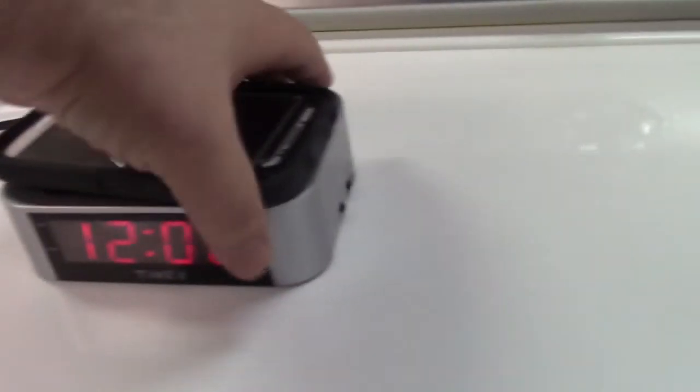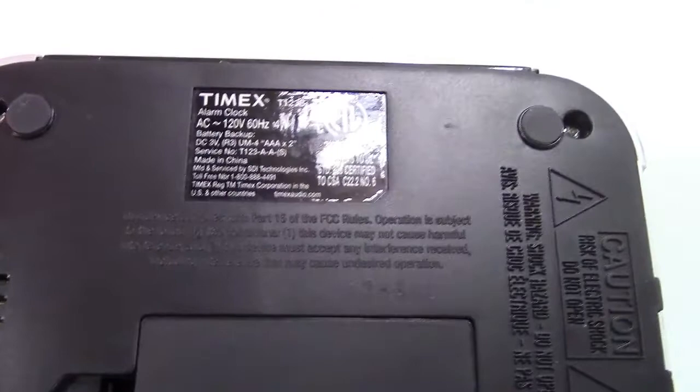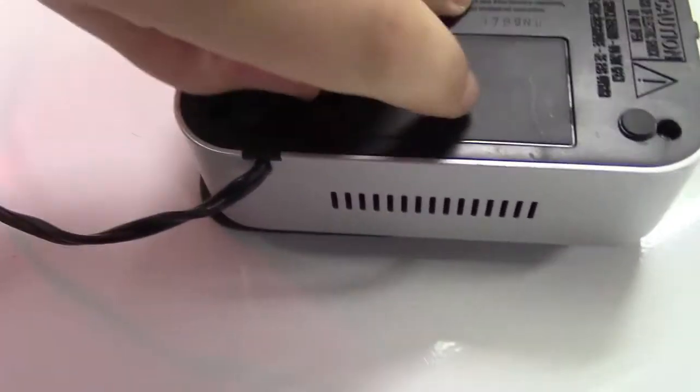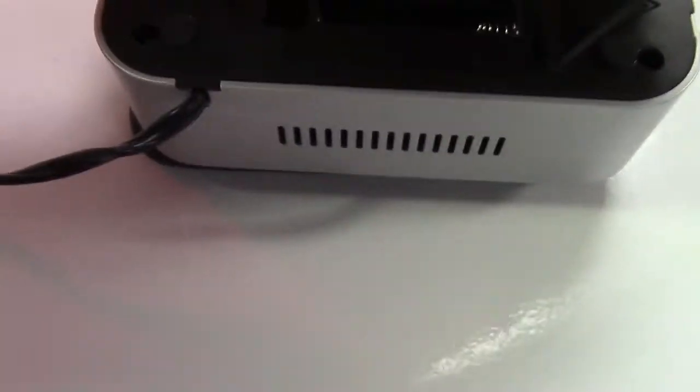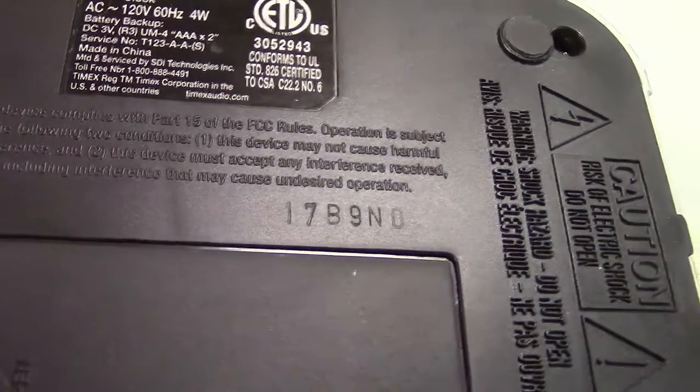It has some switches over on the side for your dimmer and your alarm sound, loud or soft. Some vents on the back and the bottom. There's the information on it. This takes batteries to keep alive — two AAA. I've never installed batteries in it. I'm not sure if that's a date code or maybe a serial number.